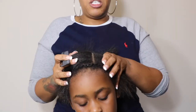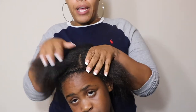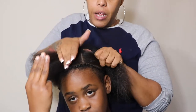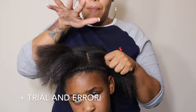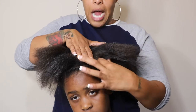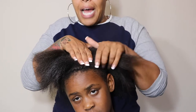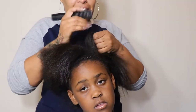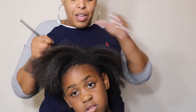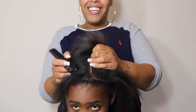She told me she wanted her part there, so I go by the three-finger rule — I take three fingers, sit them down, and that's how much leave-out I'll have. I take my middle finger on the part and put my other two fingers down, then part around that. That gives me a guide to ensure I have enough leave-out. I've been doing this for six years so I can eyeball it, but I'm learning how to teach you all.